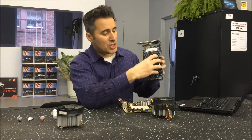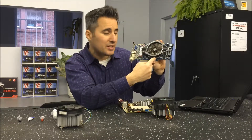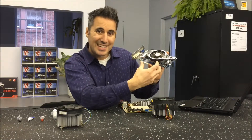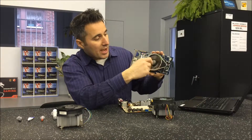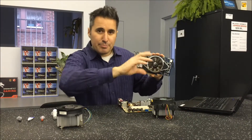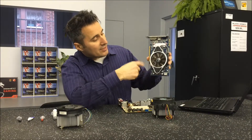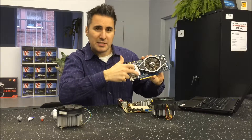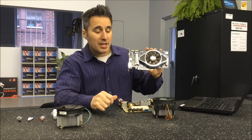Same idea here — this big giant fan is sitting on a heat sink, that heat sink is sitting on the main chip for this video card, and it's actually absorbing the heat. That's why I call it a heat sink — the heat is sinking into this aluminum structure and the fan is actively pulling it away. Sometimes you'll have active cooling systems or you'll have a passive cooling system like this one here — it's just basically heat sinks, usually aluminum. Copper would be preferred but copper costs money.